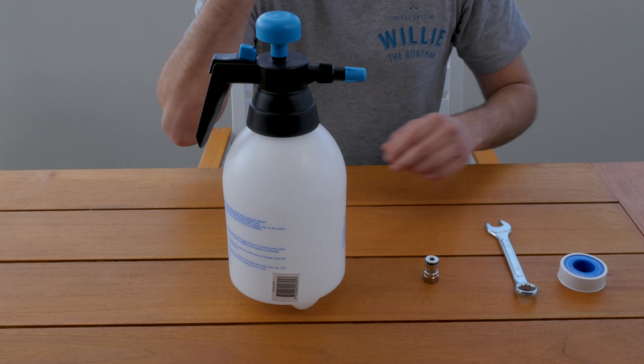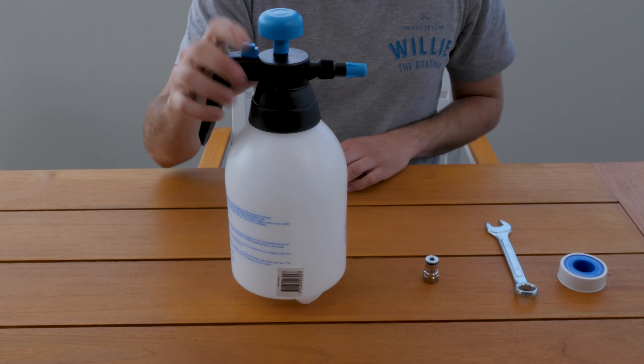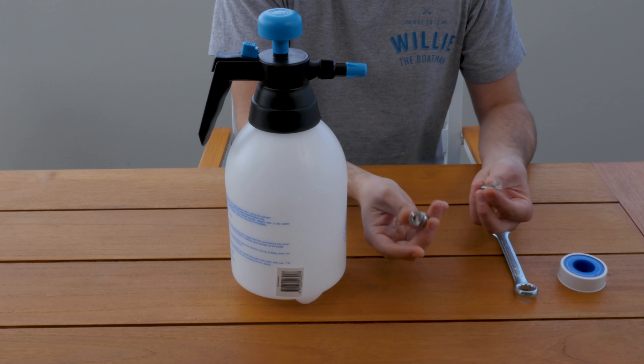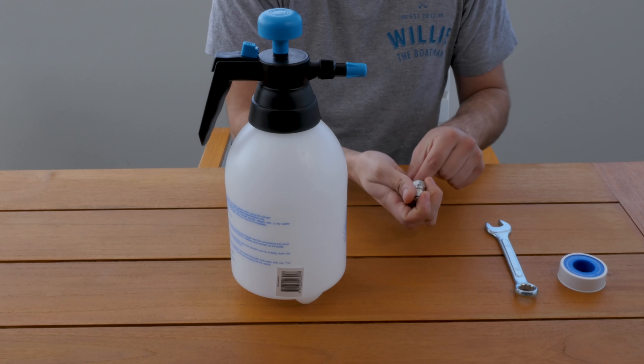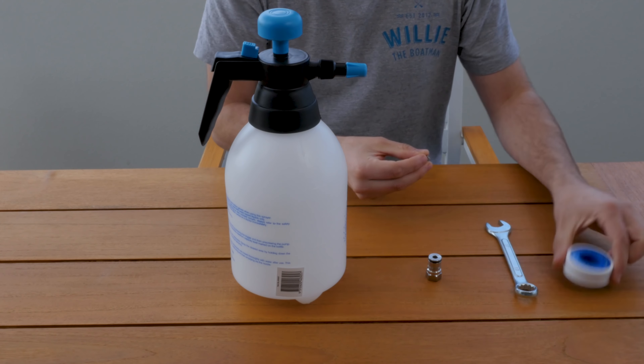We've got the pressure cleaner here, which is from Bunnings. It costs about $7. We've got a liquid post with a universal poppet and that's going to attach to the top of the nozzle area. And we've got a 17mm spanner to take the liquid posts off and onto kegs basically. And some thread tape to attach it to the nozzle as well.